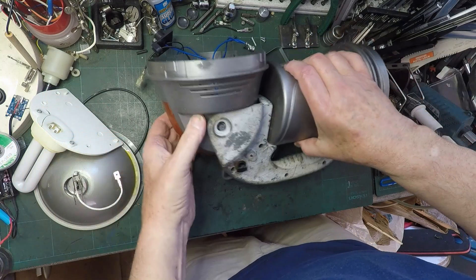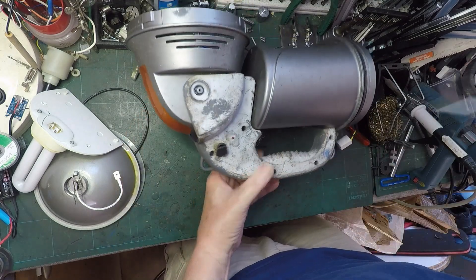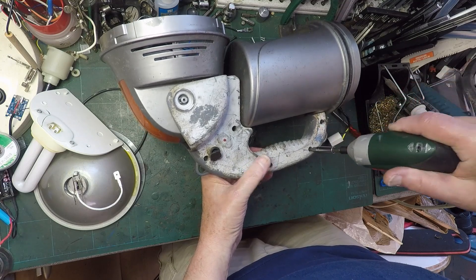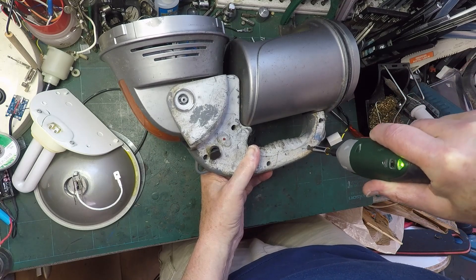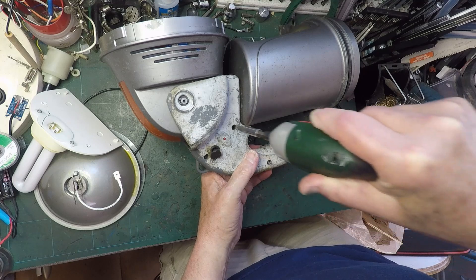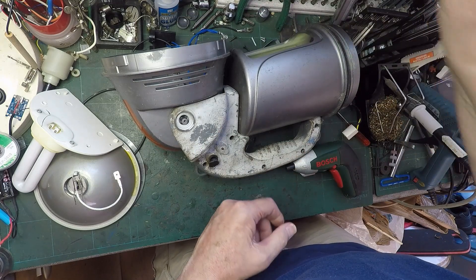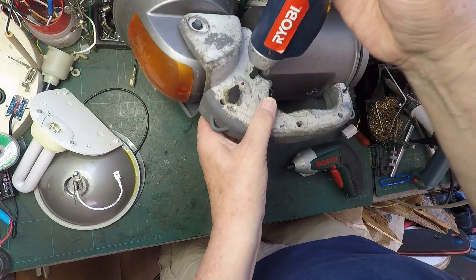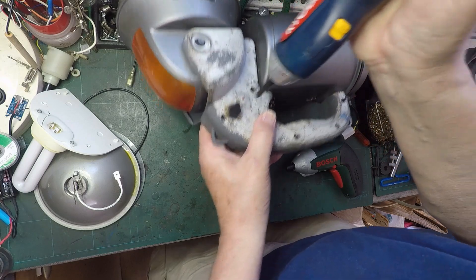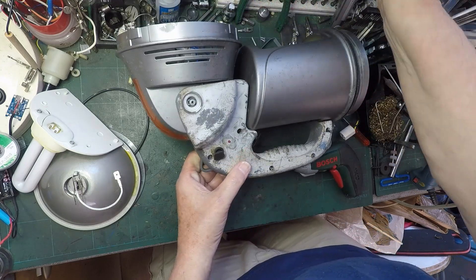It doesn't look as attractive as that bit, assuming that's attractive. So what happens now? I think that would come apart, but there's probably screws in there. Let's have a look. We've got one, two, three. That isn't going to fit, so we're going to need a longer bit. Let's try Mr Ryobi. Sounds like it's coming out. Coming out I think. Next one - coming out. Thank you Mr Ryobi. Who says you can have too many cordless screwdrivers?